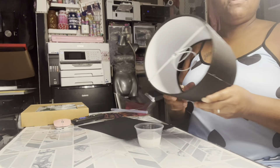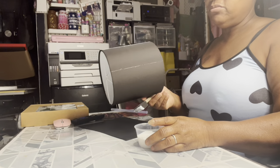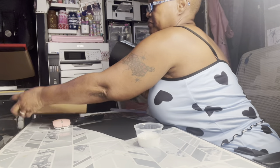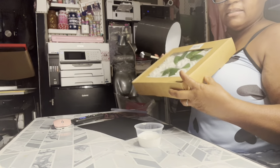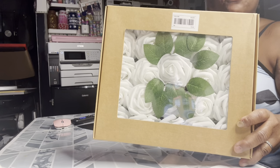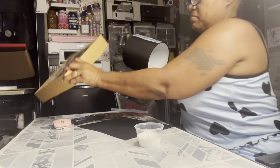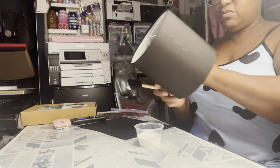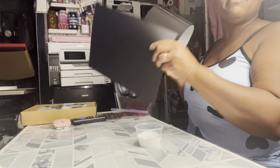Hello everybody, today's video is going to be on the little Dollar Tree lamps. I'm going to do the rose lamp - I seen somebody do it, I liked it, I said I was going to try it. And here are the roses I'm going to use on this black lamp.